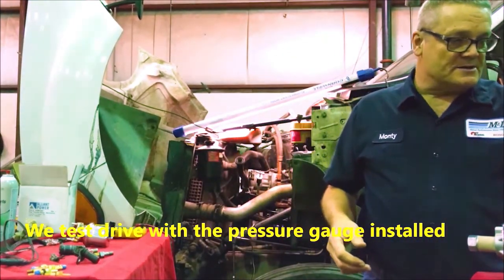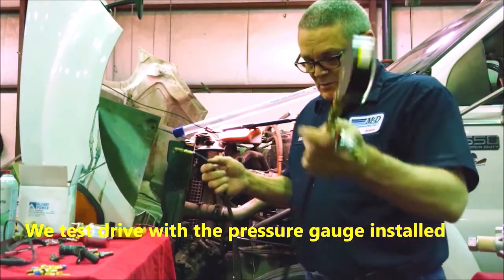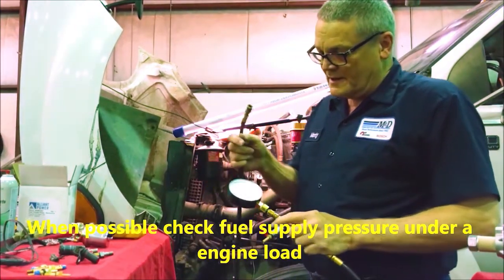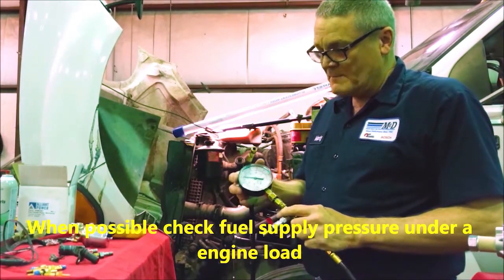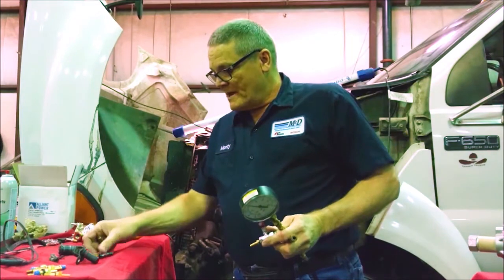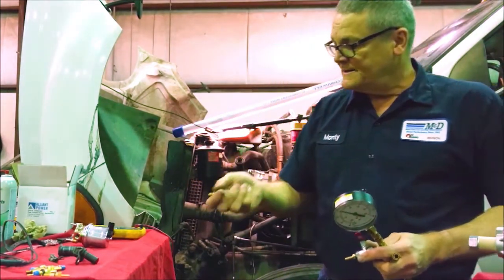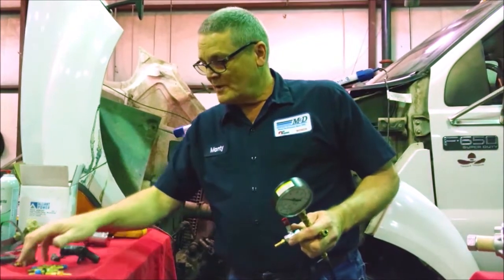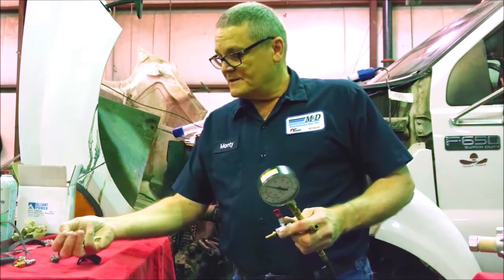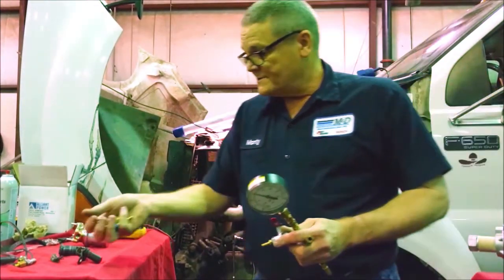We like to test these engines under load. Every time we run diagnostics, we use these long hoses. I like a zero-to-30 gauge with vacuum so I can see both sides of it. You can make yourself some homemade ones, or you can buy them from us. These are the fittings we use when running diagnostics on all the other diesels.